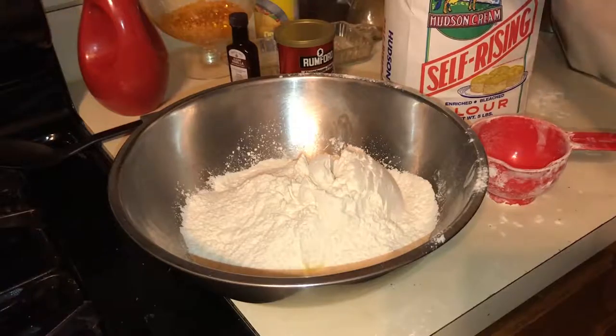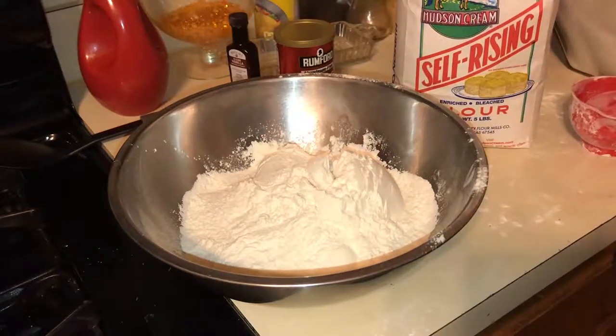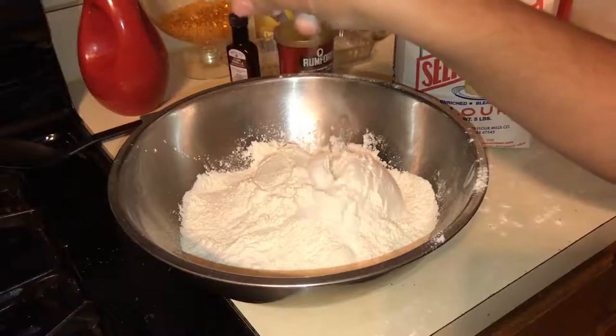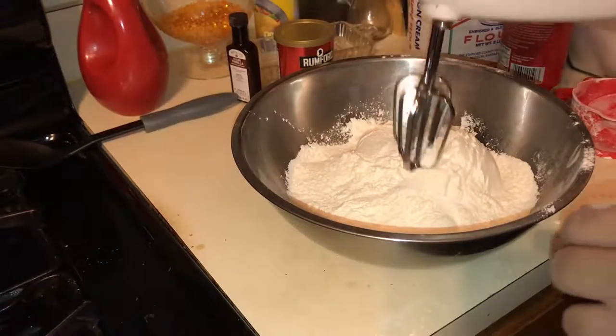You might want to do about half of it if you're only going to do some for yourself. If you have a big family, go ahead and do the whole recipe. Add some salt here — roughly about 1 and 1 fourth of a teaspoon. But, of course, I didn't follow the recipe.